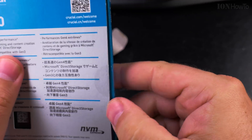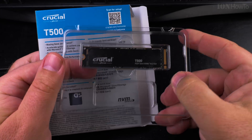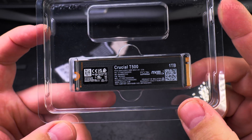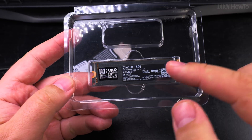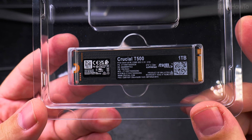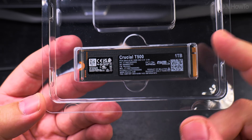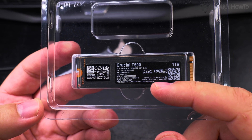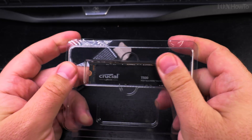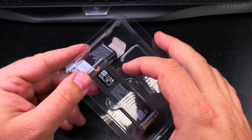I did some speed tests with the Crucial T500 NVMe without the cooler. I wanted to try it with the cooler. Without it, the drive was slowing down pretty much when it got around 80 degrees — that's where it starts to reduce speed quite dramatically, down to around 400 to 600 megabytes per second. Usually it's 2.2 gigabytes per second transfer speed, so still not the full speed. The full speed is actually seven-point-something — I have a separate video with all that.